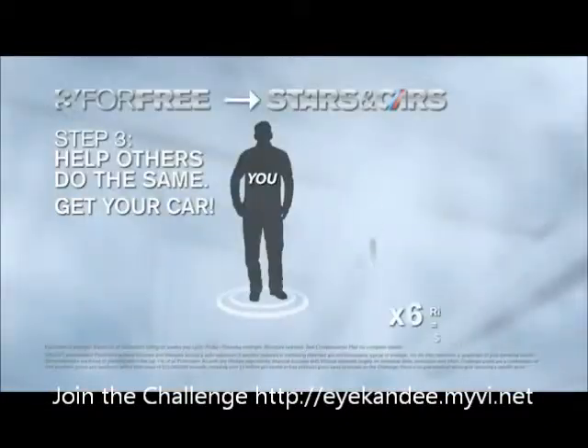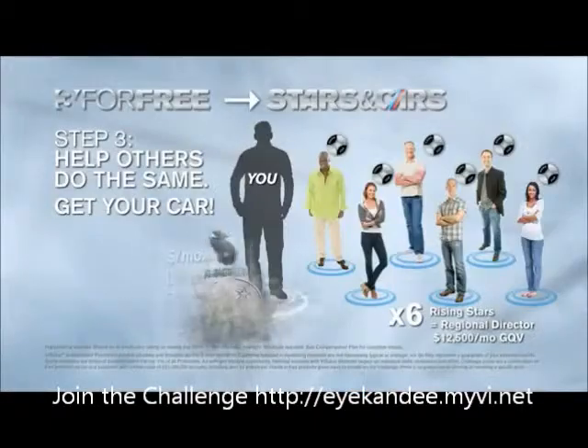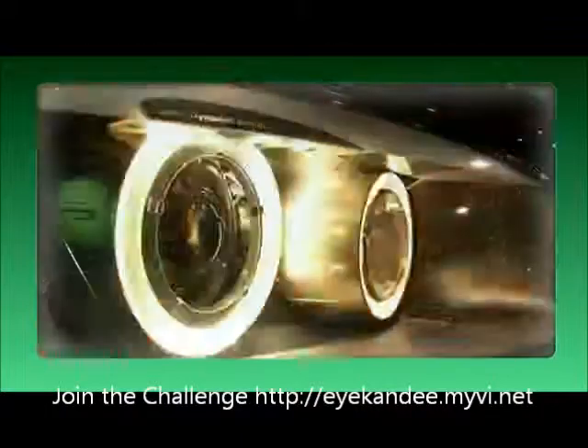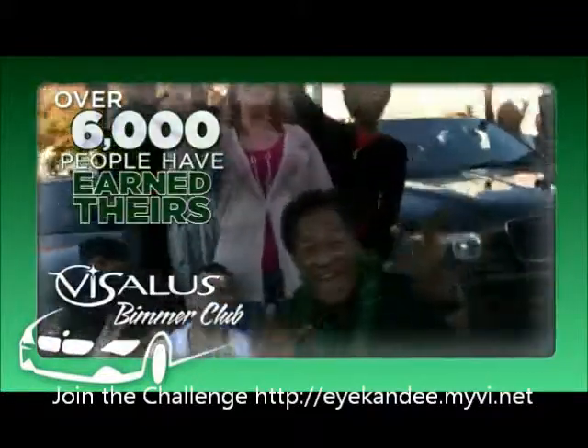Once you get your three for free and your rising star, let's talk about the BMW. All you need to do is help six people do what you just did — help six individuals qualify for rising star — and you'll have approximately $12,500 in sales. With the right rank criteria, you'll be promoted to regional director. A regional director makes on average an extra $1,500 a month and gets a $600 BMW bonus for the BMW of your choice — black, green, or silver, buy or lease, new or used.